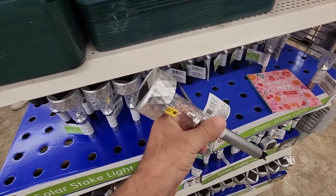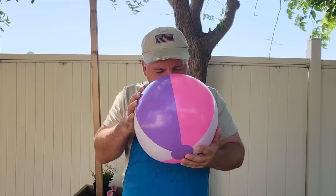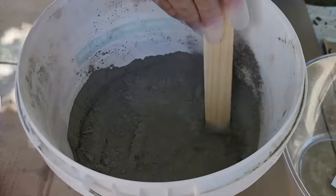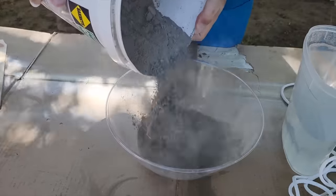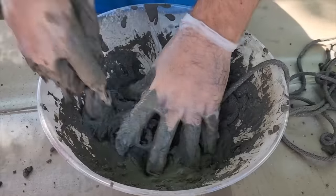I'm going to grab some solar lights, then head over to the hardware store and grab about 100 feet of nylon rope. First, blow up a dollar beach ball, then get out some Portland cement — make sure it's cement, not concrete. You want it really thin because you need to coat the rope.